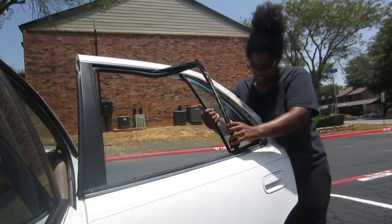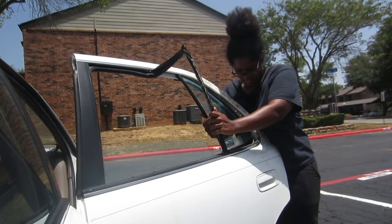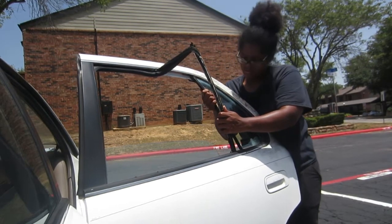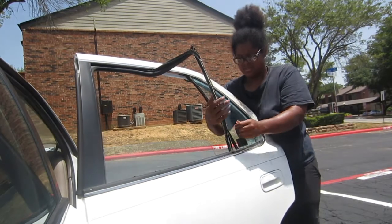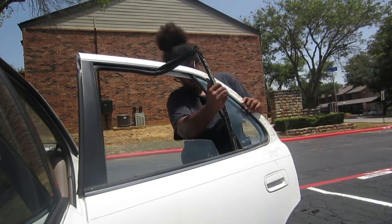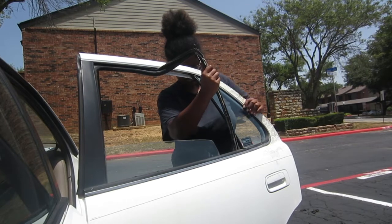I was actually scared of doing this because I put the camera on the car mirror, and I was afraid that by me shaking the car and trying to jimmy that window in, I was going to drop my camera. But it's actually pretty stable and I'm thankful.